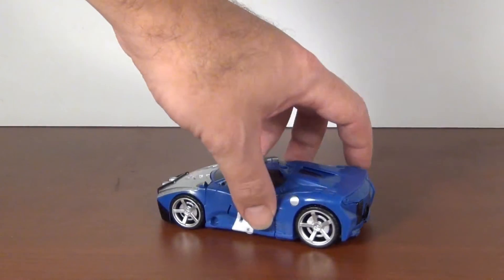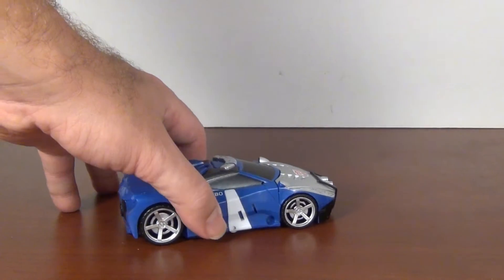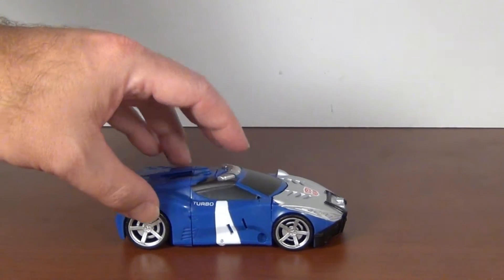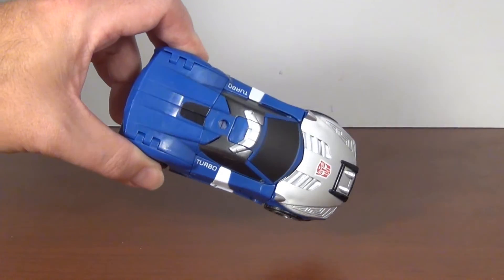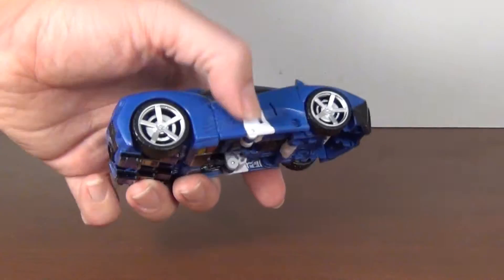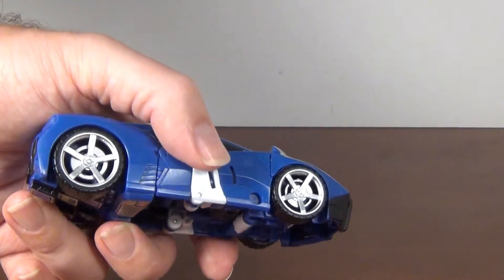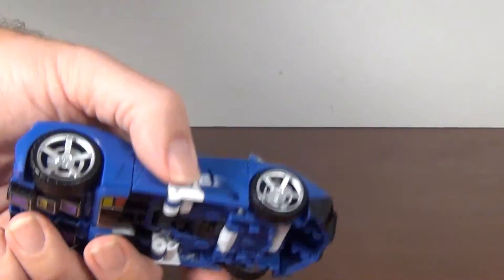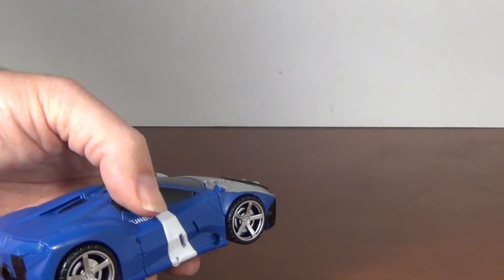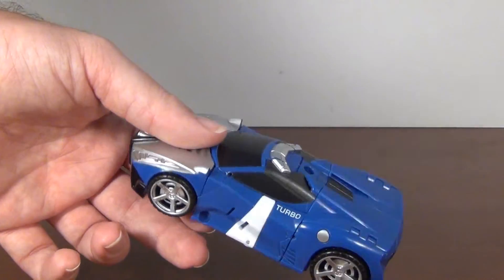Once again it's using the Streetwise slash Prowl mold, and since Blue Streak was known for being a repainted Prowl, this makes sense. But it's not the one I was hoping for, and there are flaws here that are kind of annoying. Like, as you can see, the unpainted plastic is there in white — I wish it was blue like the rest of them, because that would have gone a lot better. I know they did it for robot mode, but it really hurt the vehicle mode because that white stripe in the middle is not helping much.